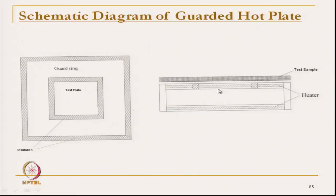Heat cannot flow sideways because the guard ring is at the same temperature, so there is no temperature gradient. It cannot flow through the bottom side either because the bottom plate is at exactly the same temperature. To further restrict heat flow between the guard ring and the test plate, another insulation is placed, which is cork insulation. Some insulation material is placed around the test plate so that it is totally insulated, and insulation is also placed around the guard ring so that there is no heat flow.